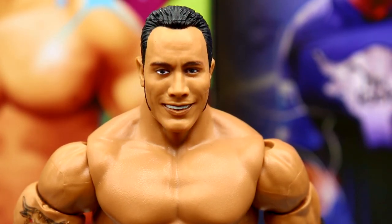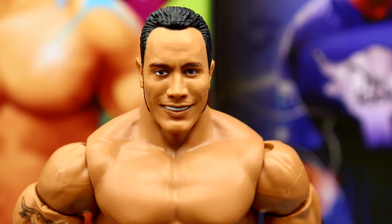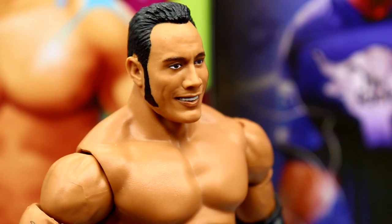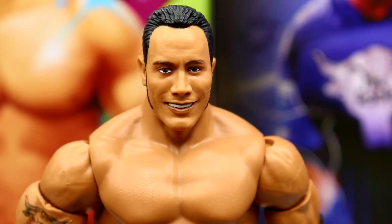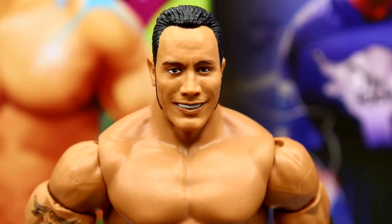Getting into The Rock figure — I'm not a big fan of this head sculpt either. It's a bit of an odd choice for this era. When I think of The Rock from this era I don't think of him smiling like this. I know they've done the pissed-off head, the yelling expression, the People's Eyebrow head sculpt. But a grumpy People's Eyebrow sculpt with this haircut and sideburns would still be better. It just doesn't fit the era completely.